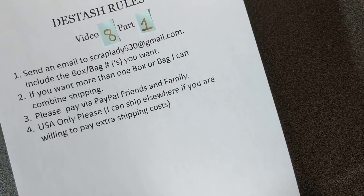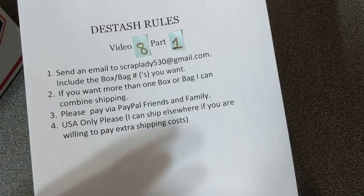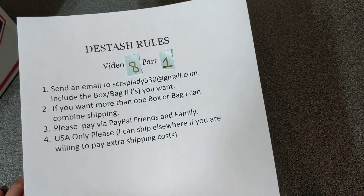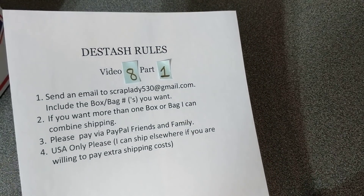I can ship outside the U.S., but I would have to quote you on how much it would cost to ship. It's not 100% no shipping outside the U.S. — I am able to do that. It's just that, for the most part, the cost may be pretty prohibitive. But if you are outside the U.S. and you would like me to check for you, I can certainly do that.